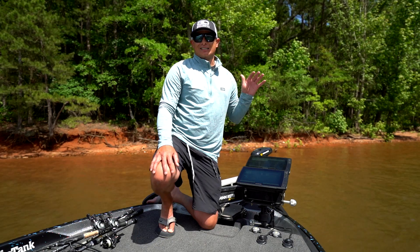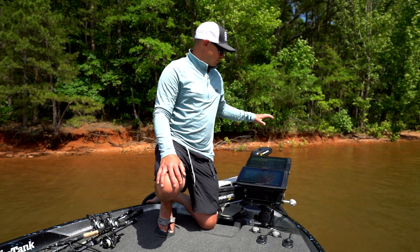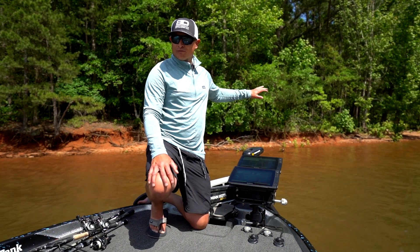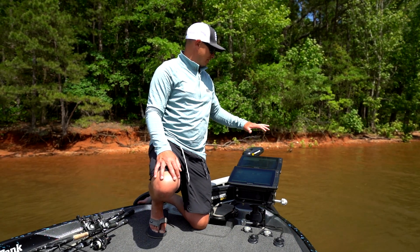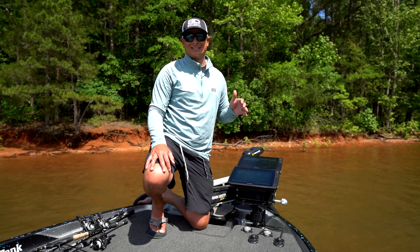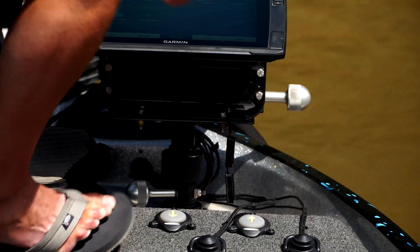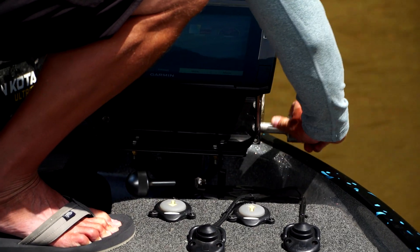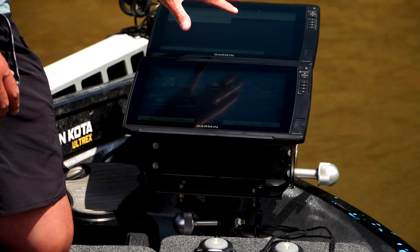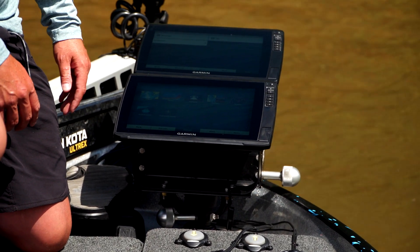The other cool thing is that it's adjustable. When you're making a long run, one of the things you want to make sure with as much electronics as we're putting up front is that you can have a maximized field of view from the driver's seat without any of these big graphs getting in your way, and you also want to reduce wind resistance to get more speed out of the boat. You can just pull it and drop it down four to six inches, so now it's low profile — nothing in the way of my field of view, and I'm getting more miles per hour with less wind resistance.